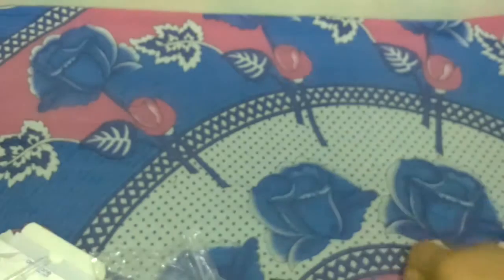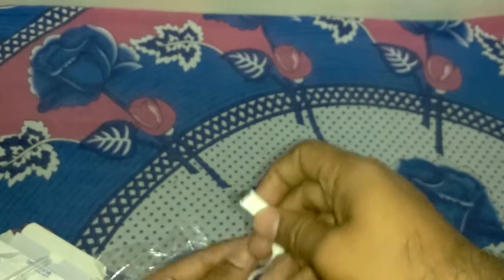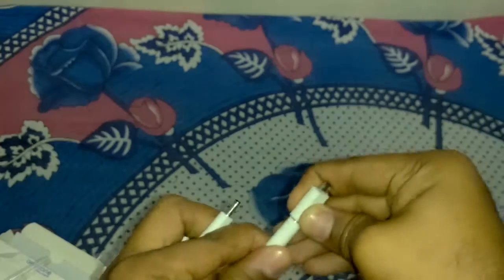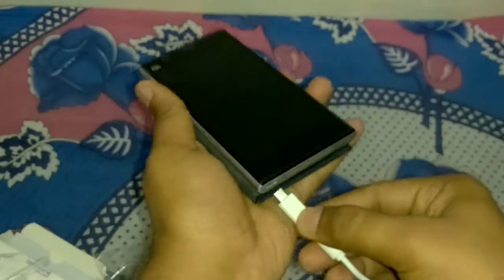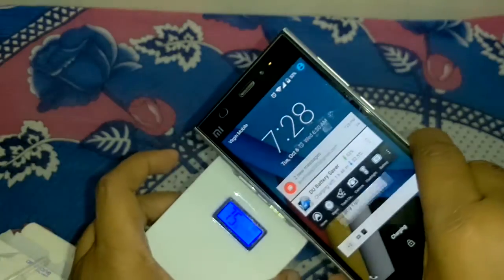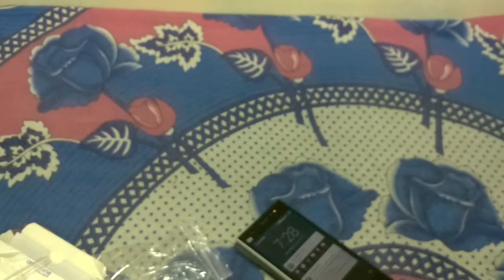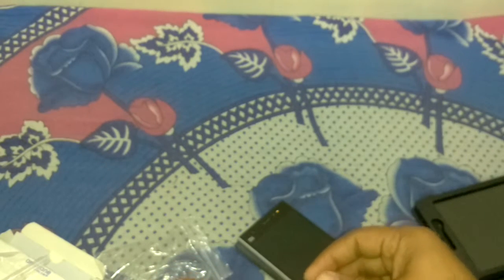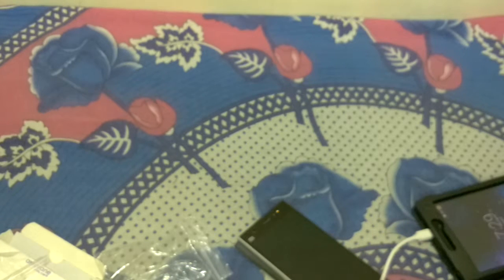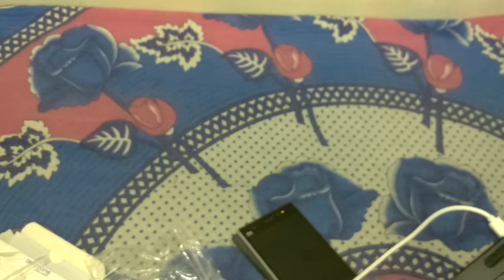Now I connect my MI3 mobile — it can take 2.1 amperes input. We need to press the button to start charging; it does not charge automatically. Then I connect my tablet, which takes 1 ampere input, to check if dual charging is supported with this power bank. This power bank is supporting dual charging.